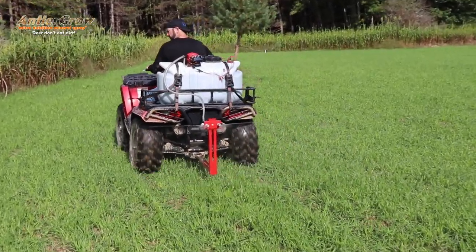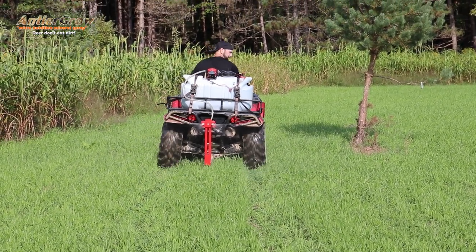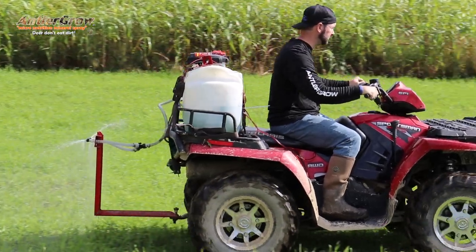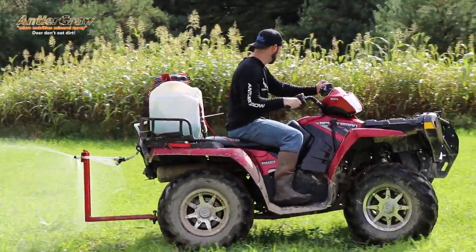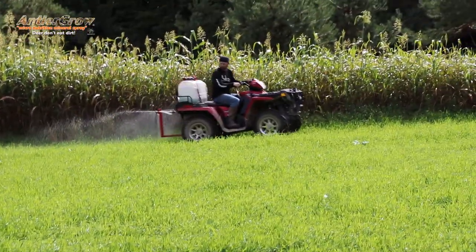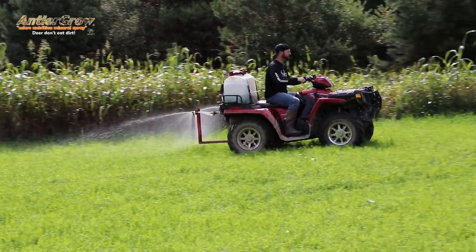I'm gonna explain why we did this, because I had a question come in yesterday about late-season plots and how to help deer throughout the winter. You want something that creates a seed head — wheat, oats, and rye all create a seed head, so when a deer takes a bite it continues to grow. If we were to just plant this with brassicas, a deer takes a bite and it's gone — it ain't growing back. They'll wipe out a brassica plot quick.